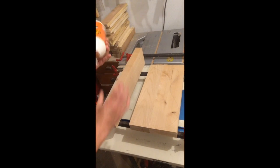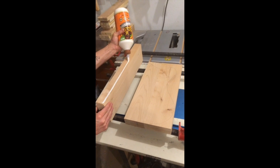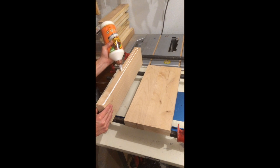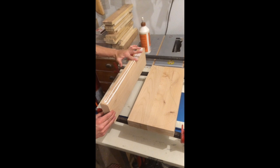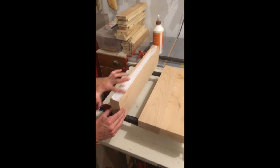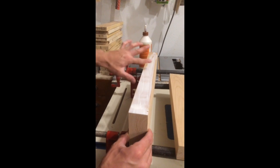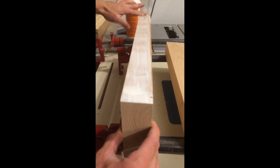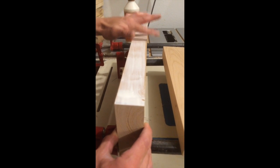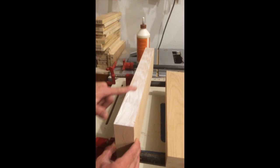There are a lot of ideas around glue technique and joinery. I speak from 100% experience in a high-production atmosphere, both in my shop and other shops. One of the things we tested was the amount of time that you need stuff to be in clamps.